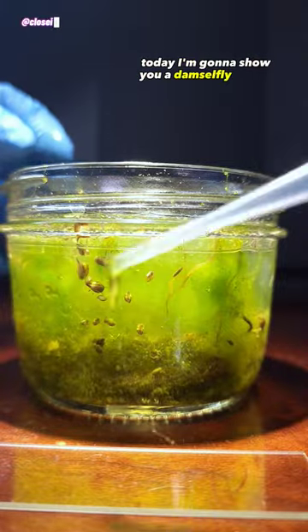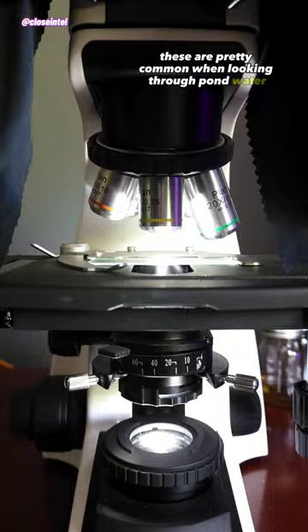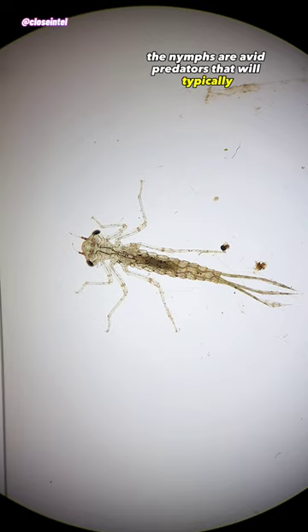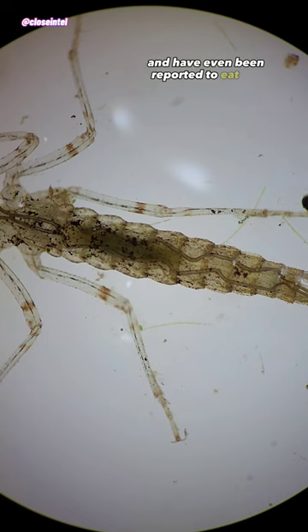Today I'm going to show you a damselfly nymph under a microscope. These are pretty common when looking through pond water and I usually always find one in my samples. The nymphs are avid predators that will typically eat anything they can get their hands on, and have even been reported to eat fish if they're small enough.